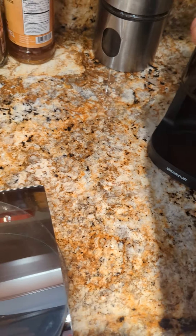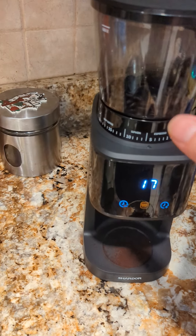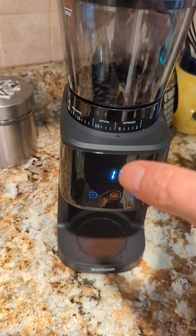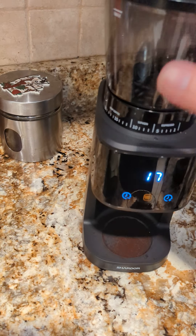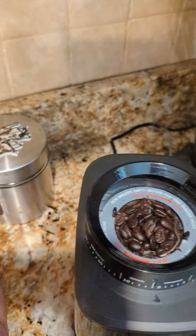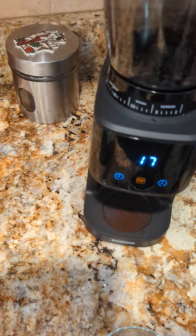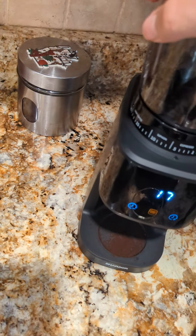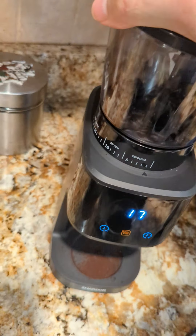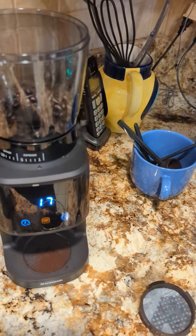There are pictures on the Amazon listing that show the burr. I figured I'd take the hopper off and try to demonstrate it. Let me remove it — okay, so you can see right there, there are still some beans in there. Let me show you.